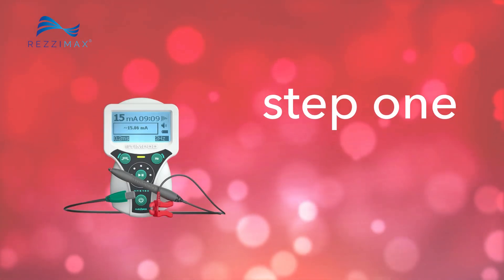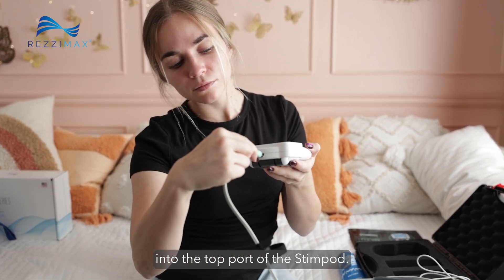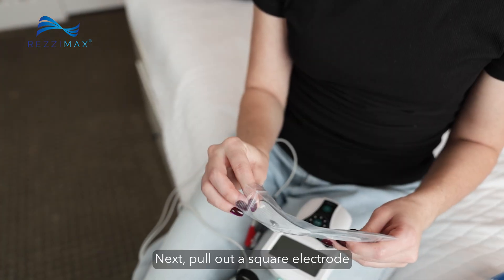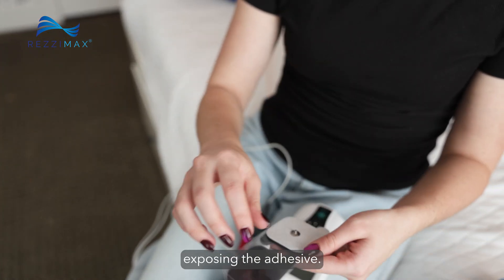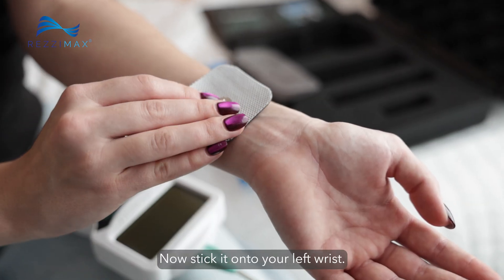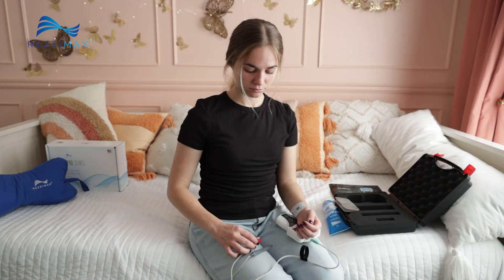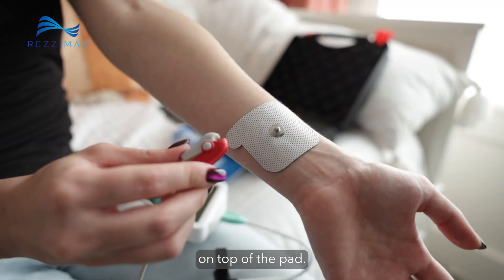Step 1. Connect the green plug of the cable into the top port of the Stimpod. Next, pull out a square electrode and remove the plastic, exposing the adhesive. Now stick it onto your left wrist. Take the red clip on the remaining cable and clip it to the metal snap on top of the pad.